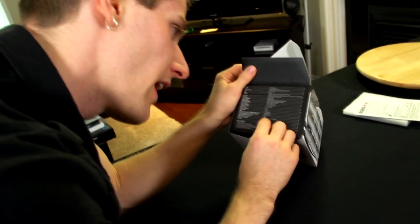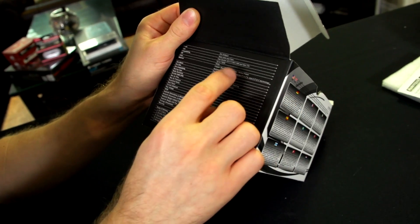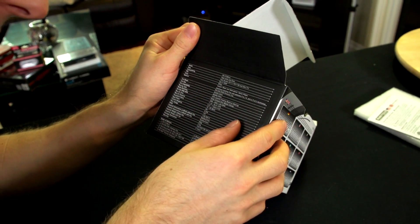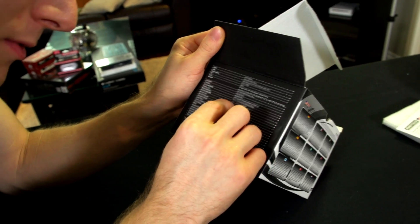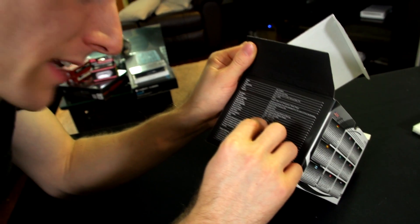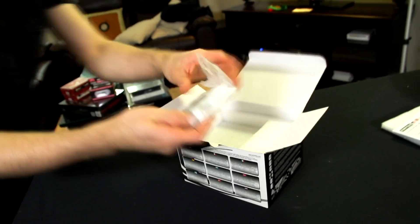Let's see what kind of TDP it's rated up to. It looks like — yeah, up to 130 watt TDP. So in theory this thing can handle six cores. The updraft floating balance bearing fan runs from 1000 to 2500 RPM and at 19 to 26 decibels.